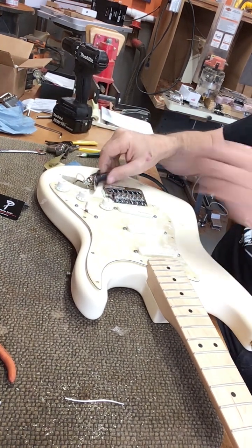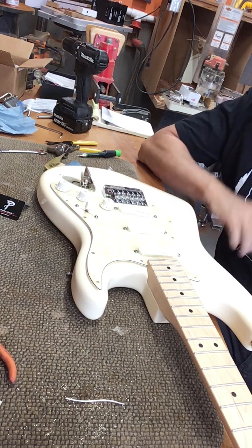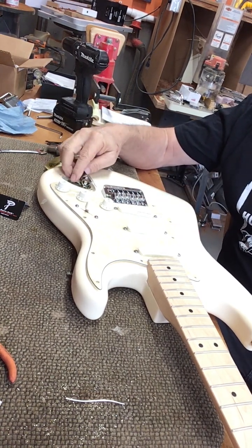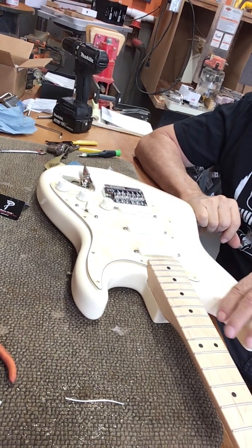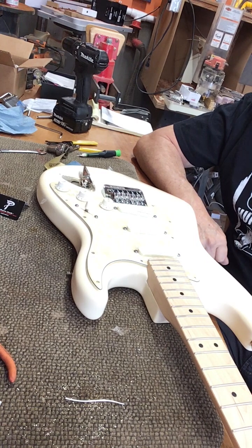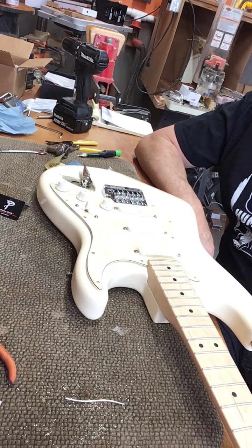I'll turn off my amplifier. We're going to stop this video here, because what I'm going to do is screw the pick guard down, screw the input jack in, and then come back and do the final video on the stringing of this guitar and the setup — and what tools I use for that. Then we'll do a little sound check with me playing the guitar badly. This is Tom of Talon Guitar Works. If you like the channel, subscribe. Hope to see you soon. Bye.